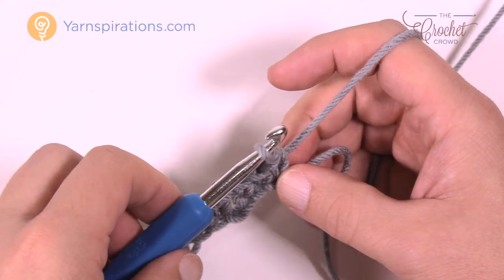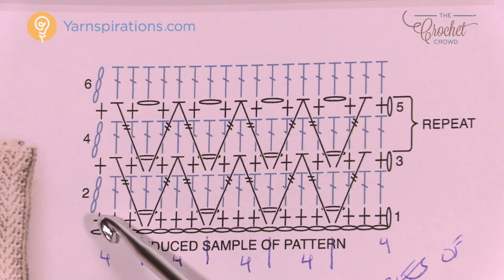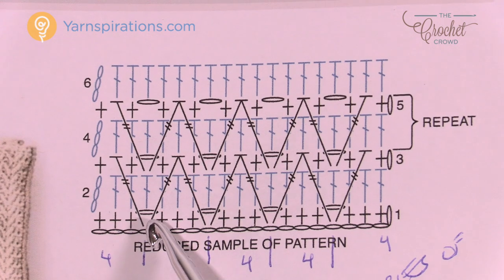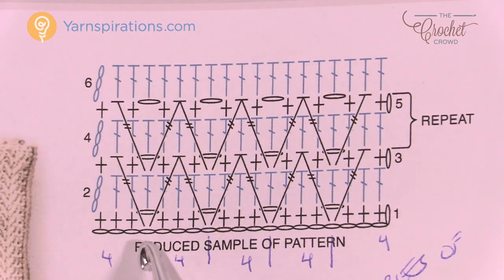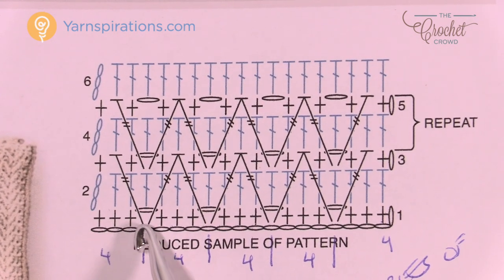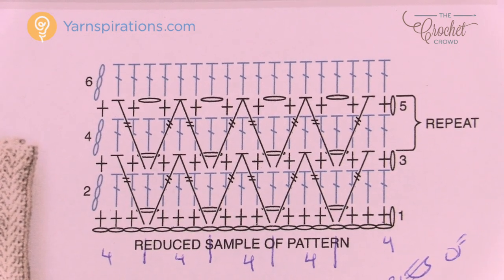Let's move back to the pattern and check out row number two. We're going to chain up three, which counts as a double crochet, then put one double crochet in each stitch all the way across, including one into each chain-one space. You'll notice these come all the way back to the starting chain — you're just filling in the spaces. Those chain-one spaces you made become relevant later in the project.